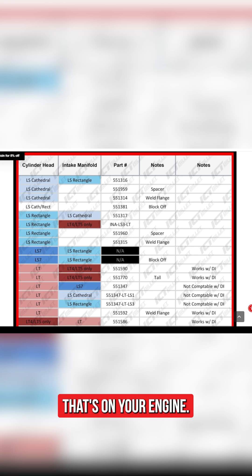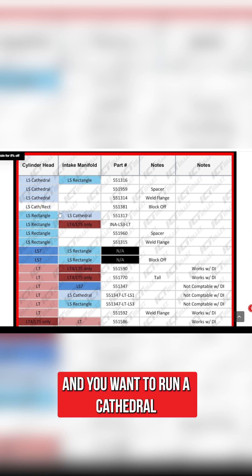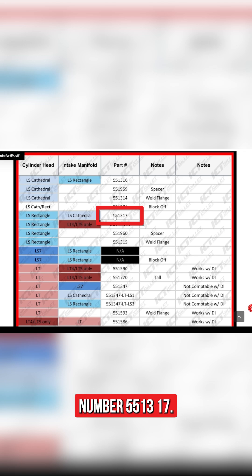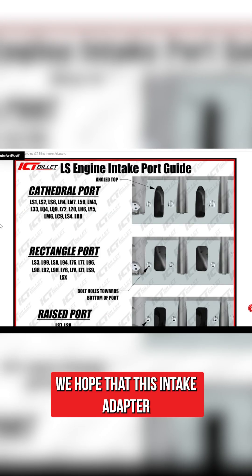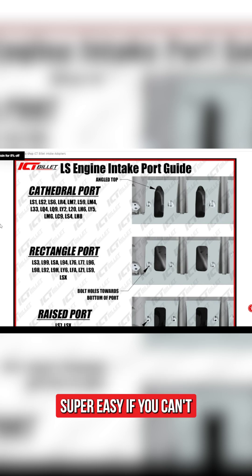So if you have a rectangle head and you want to run a cathedral intake manifold, you would use part number 551317. The same applies to any of the other combinations in the guide. We hope that this intake adapter guide helps you find your correct parts the first time — super easy.